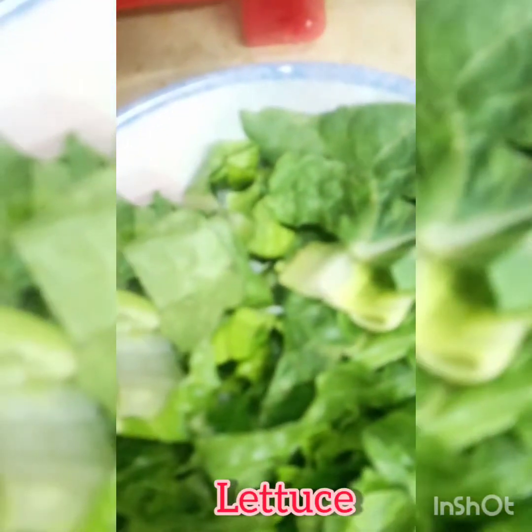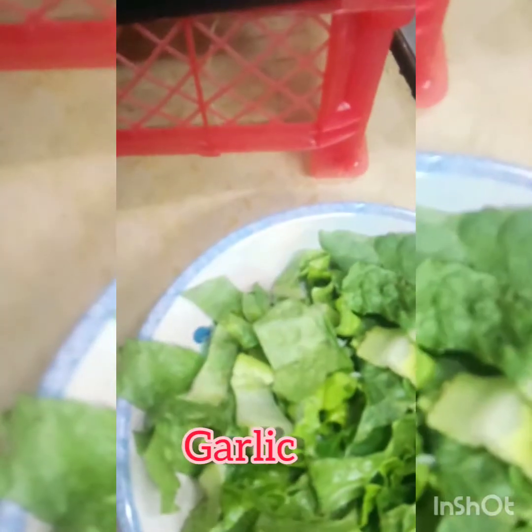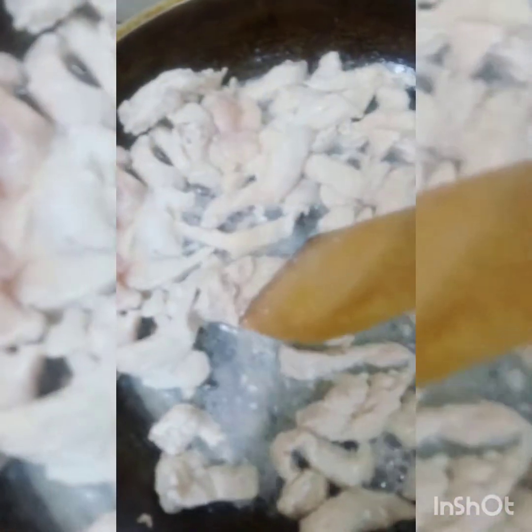Kailangan din natin ang lettuce, garlic paste, garlic. Panoorin nyo ako kung paano ko gagawin ang sandwich kudo. Lutuin nating siya hanggang sa kumulo at mawala ang tubig, pabayaan lang natin siya dyan.